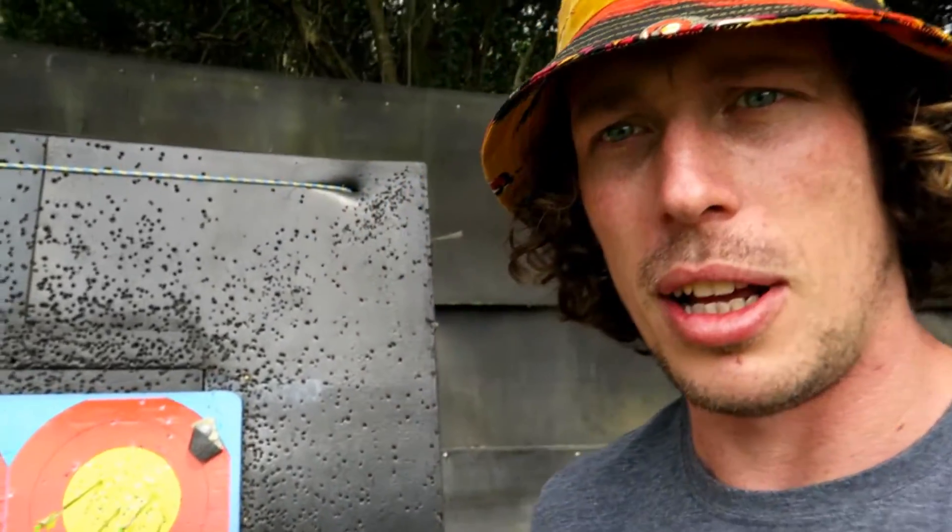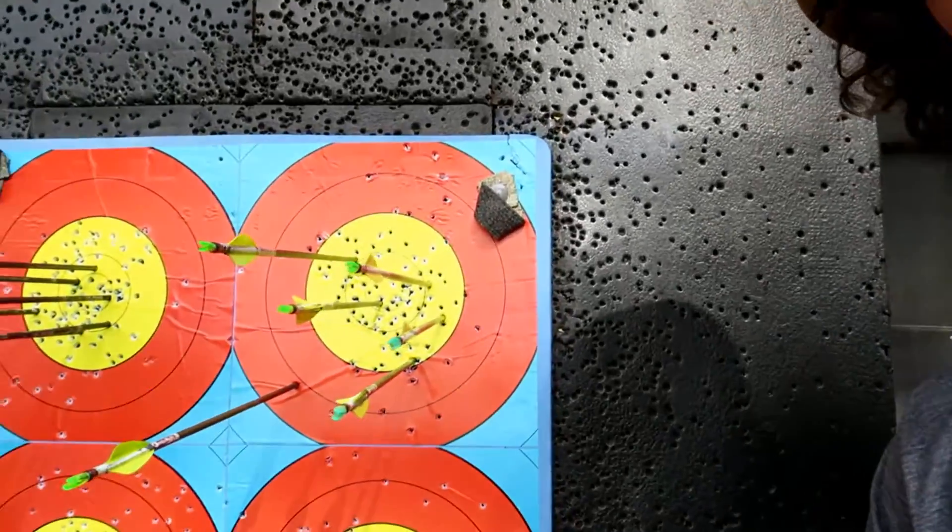Just finished the second round of 50 metres. Ended up with 338, which is a personal best for those 36 arrows, and a total of 667, which is another personal best too. So I've absolutely killed it today — I'm absolutely stoked with my performance. I did stuff up the last end completely though. Let's have a look how much I stuffed up — a stinking seven. And I still got a personal best! Last end pressure got to me.